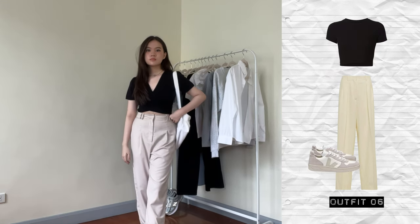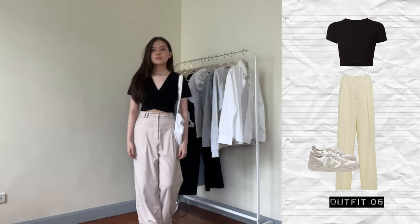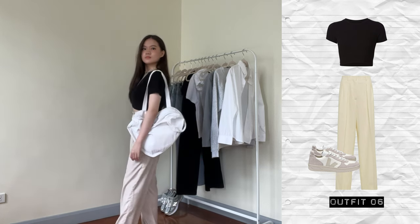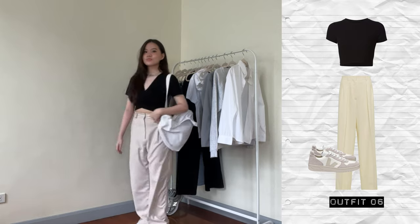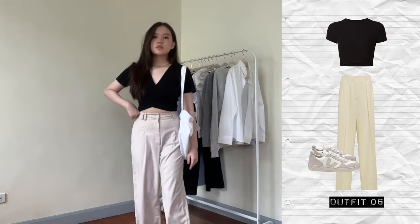In the next outfit, I decided to wear the black top — this time the one with the v-neck to show a wider range of outfits. This would work with the other t-shirt as well. I'm wearing the beiges again to keep the outfit very black and cream, very duotone. It's a very basic outfit but I think it looks really nice because each piece is super flattering.